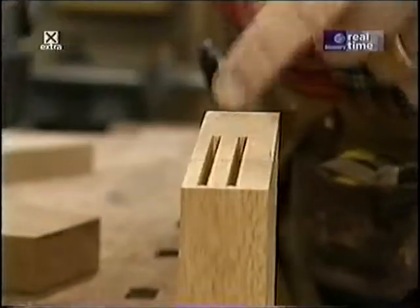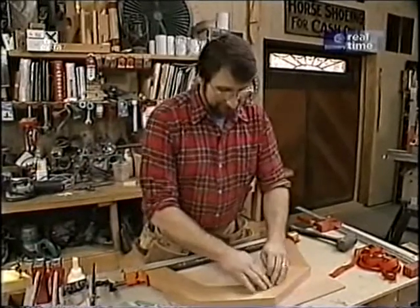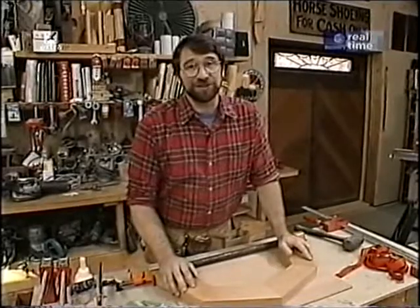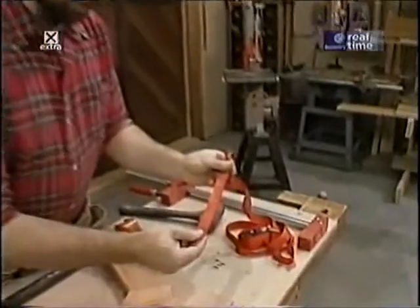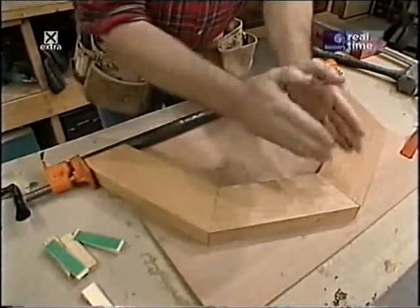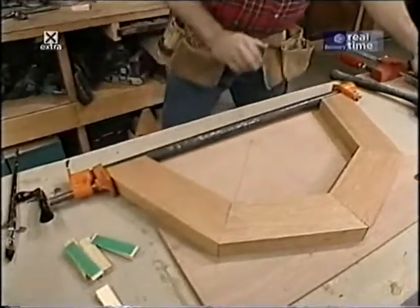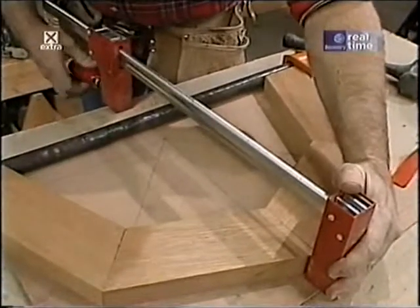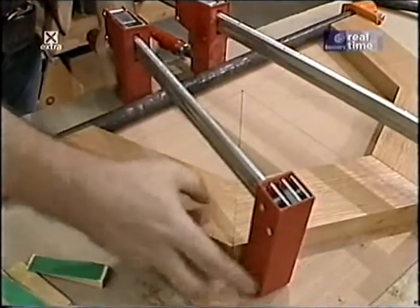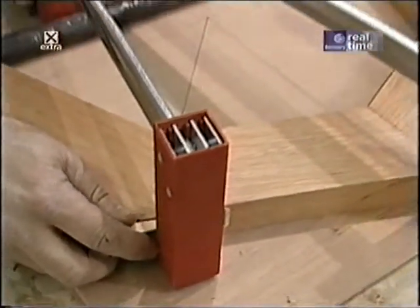By readjusting the fence slightly I get the second slot for the other biscuit. Getting ready to glue this arch together is sort of like getting ready for a heart transplant — you better have all the tools close at hand. I tried a simple strap or band clamp on the prototype but it didn't work well with this open-ended piece. So I'm using a combination: a pipe clamp along the bottom to keep pieces from spreading, a long bar clamp at the midpoint, and smaller bar clamps to pull joints together. I made small wedges with sandpaper applied so they don't slip under pressure.